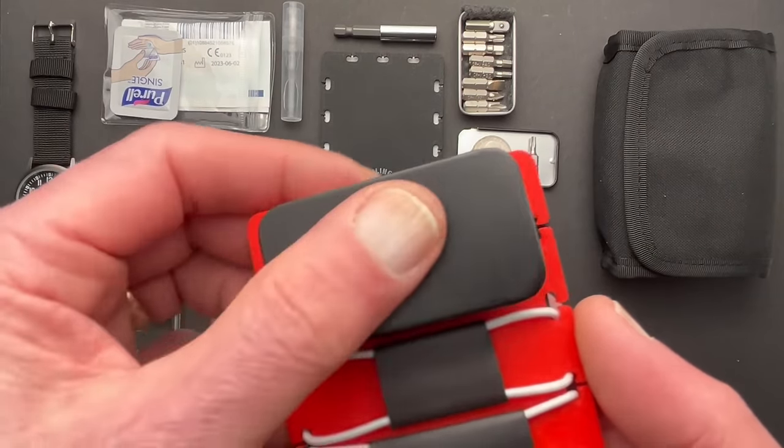The next part is a BIC lighter. I haven't had one in these kits before - I've been using matches in a little match safe. I just got back from a convention where I used it 10 to 15 times to help people melt the fraying edges of their name badges. I didn't know I needed it until I needed it, and it worked out really well. Everybody was very thankful.